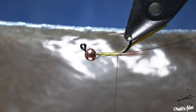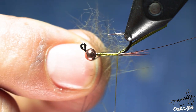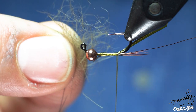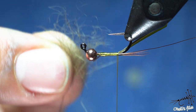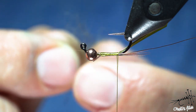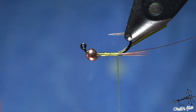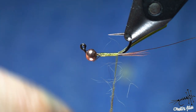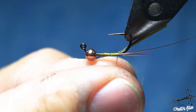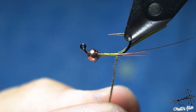For the body I'm using olive dubbing — it's wild cat's dubbing. It's probably not available for most people, but you can use any kind of underfur in olive or any color that matches insects in your area. It's rather fine with not too many guard hairs. The secret to a beautiful taper is to use as little dubbing as possible. Also, dub your thread clockwise when viewed from above — it will tighten up your dubbing as you wrap it.